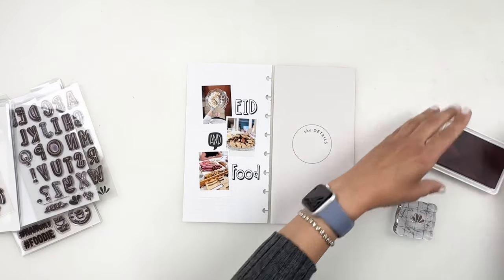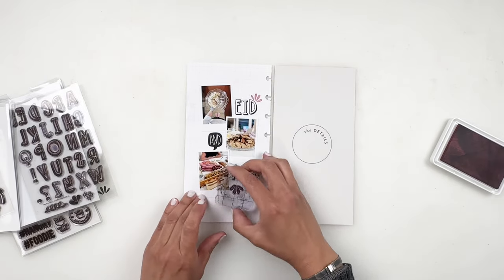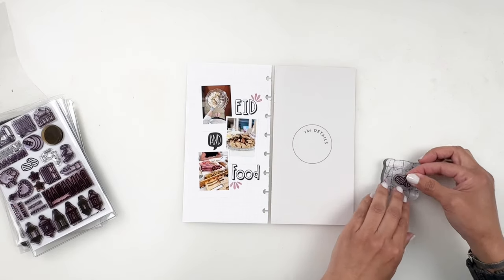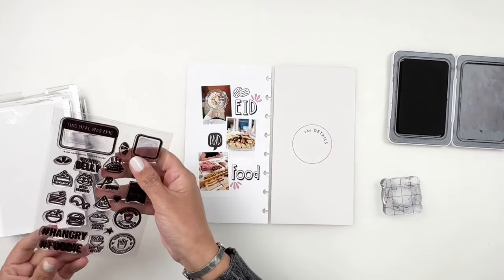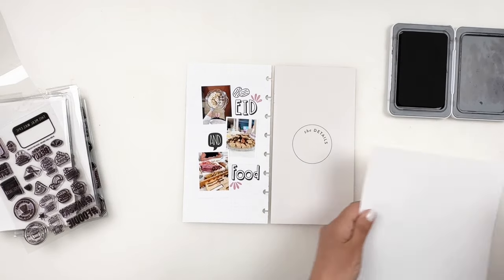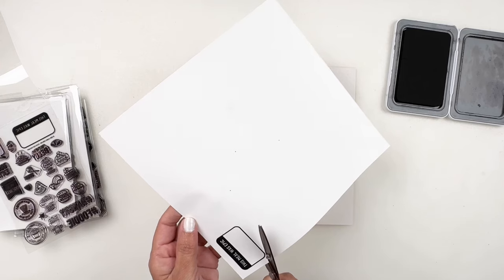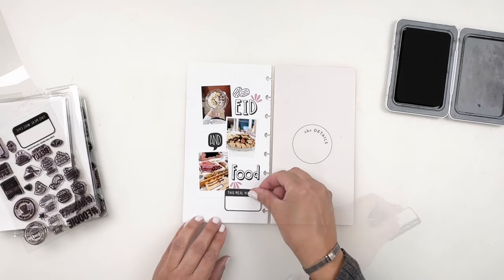I didn't like the bottom burst. I usually like to add bursts next to the title or above it, but I had to stamp that one on the bottom — I'll cover that up later. I grabbed my Kelly Perky Ramadan collaboration to stamp two dates right above 'Eid,' and I'm going to use my Food for Thought stamp set to stamp 'this meal was epic.' It's a nice little journaling spot. I stamped it on sticker paper and I'm going to use that journaling spot to cover up the burst I stamped next to 'Food.' The journaling spot fit perfectly in that space and was a great place to add journaling.